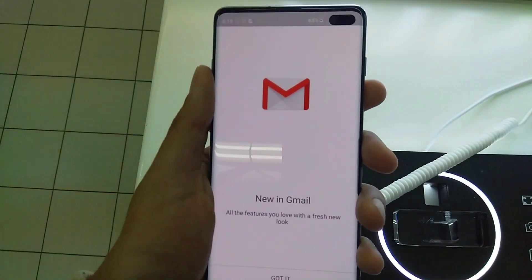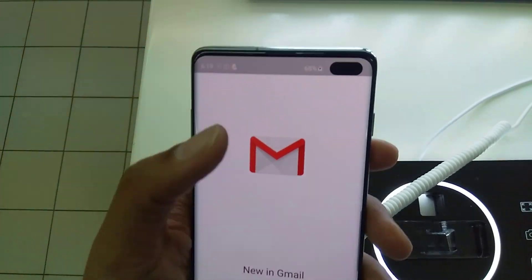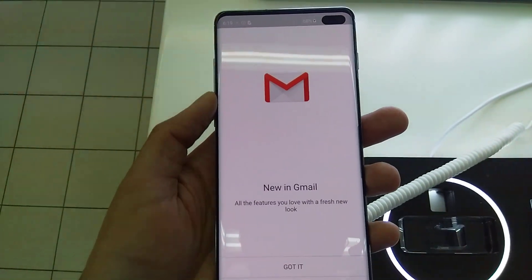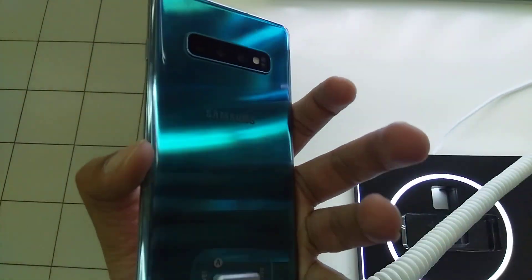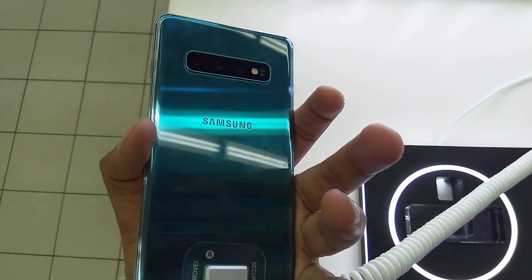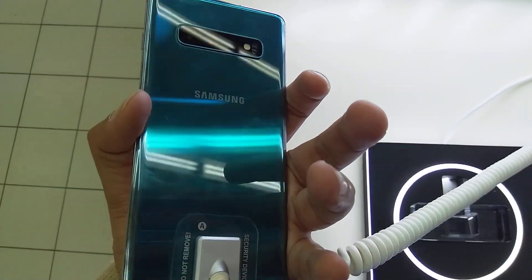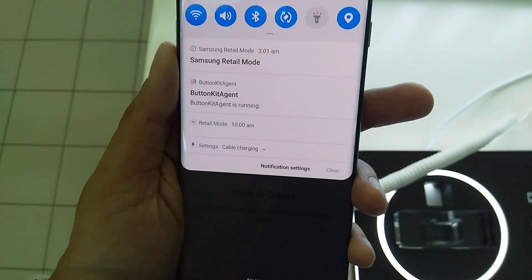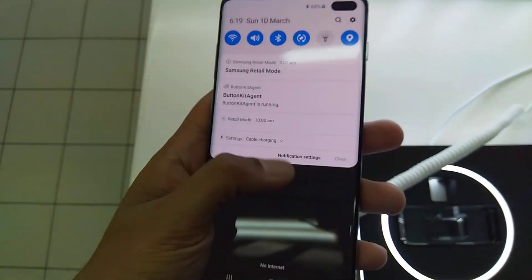Hey guys, today I'm going to show you how you can hide your front camera on your Samsung Galaxy S10 Plus. This is the S10 Plus — it's a very unique phone and I prefer you guys to buy it. It's a really beautiful phone. So let me show you how you can hide this camera.